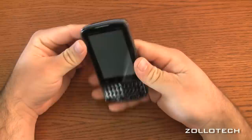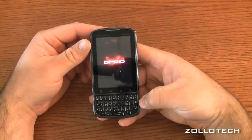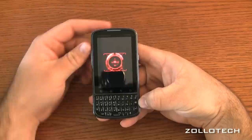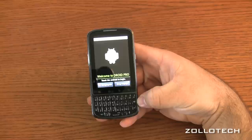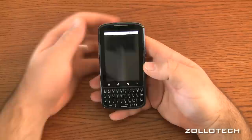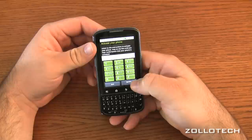The screen is powering on now. It weighs 4.73 ounces, or 134 grams. It's 1x EVDO Rev-A, and it also supports HSDPA at 10.2 megabits per second and HSUPA at 5.76 megabits per second. It has the TI OMAP processor in it. Let's go ahead and activate it.